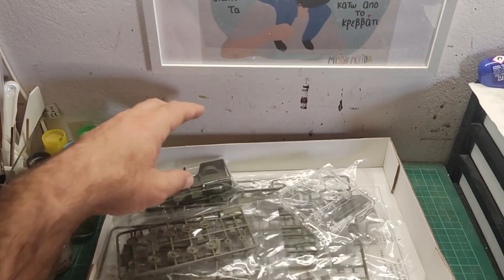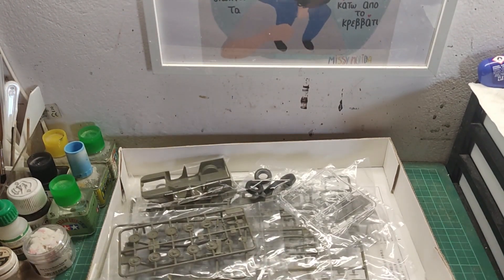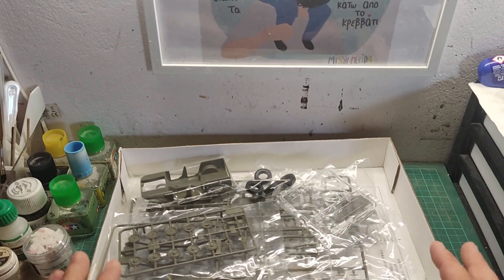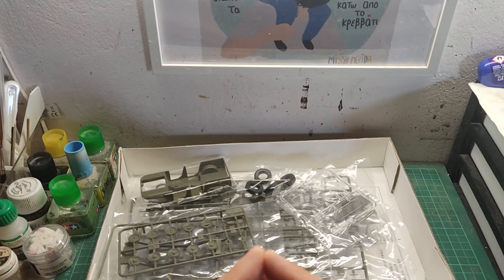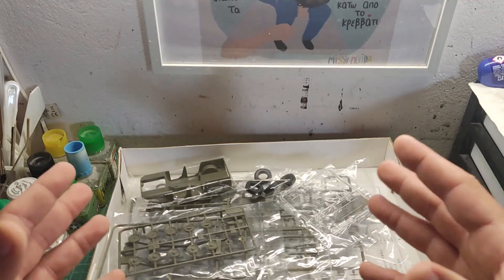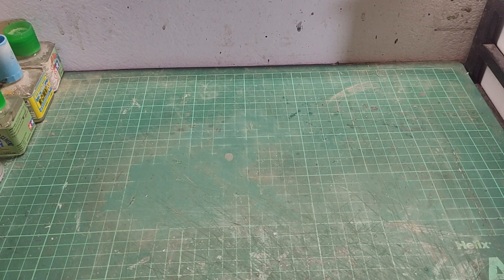What I want you guys to do right now is give me some time to clear the mess on my bench, get the sprues out of their bags and give them a closer look. Everything is ready and we are good to go. Let's start from the easy parts first.